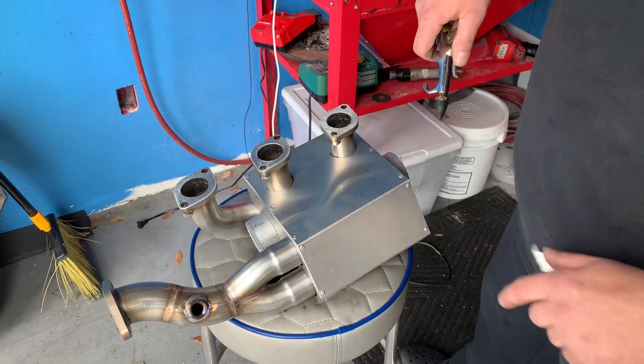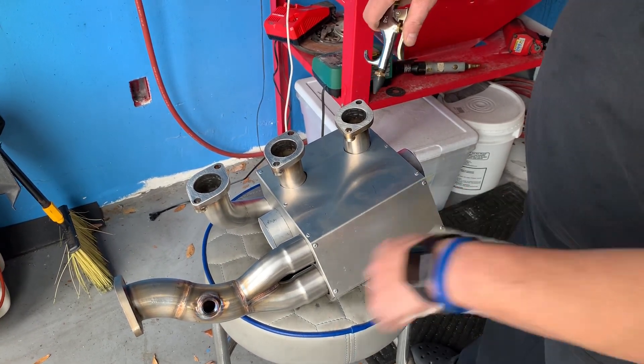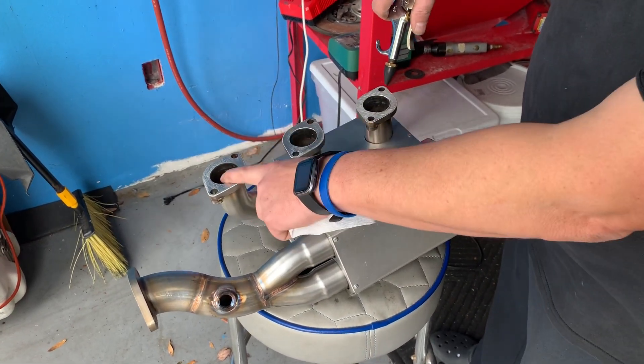All right, we got a new header from M&K Exhaust. I just want to check it, make sure that it's efficient. So if it's efficient, if I blow in here, it should create suction here and here.